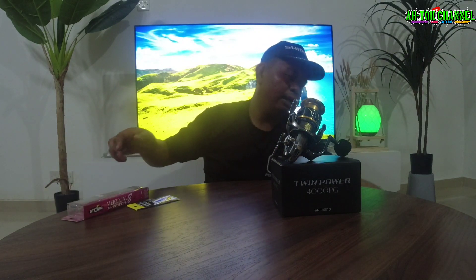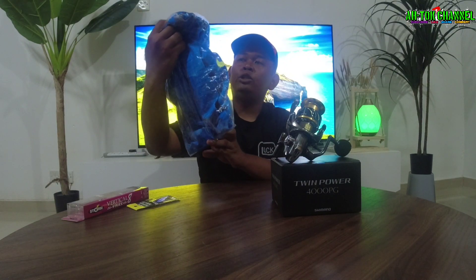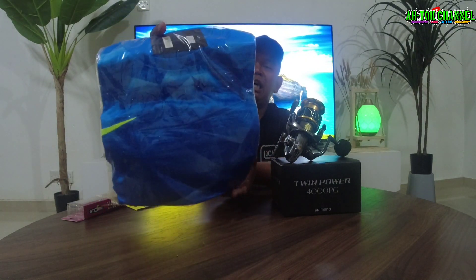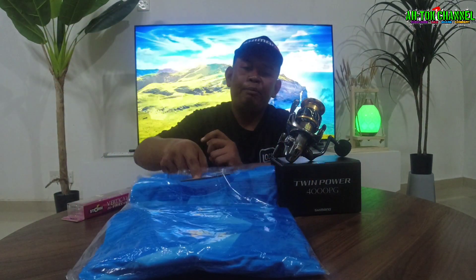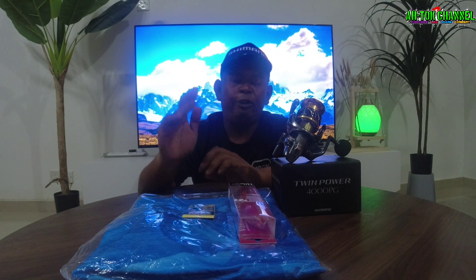Dan aku dapat lagi — ni, baju. Ni baju orang kata baju masahan lah, santai kan, dia bagi free gift kita ambil lah kan. So aku dapat satu, dua, tiga, empat — empat free gift daripada Pirate AA Fishing Tackle bagi aku guys. Memang kalau korang masuk live dia, kalau korang bid dekat live dia, memang dia akan bagi free gift guys.